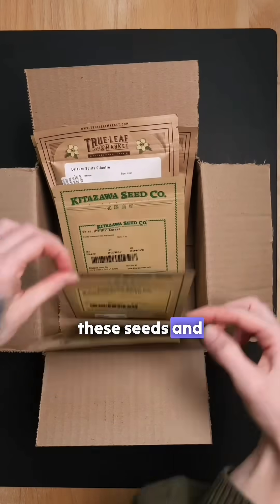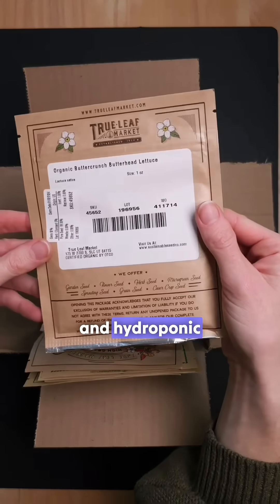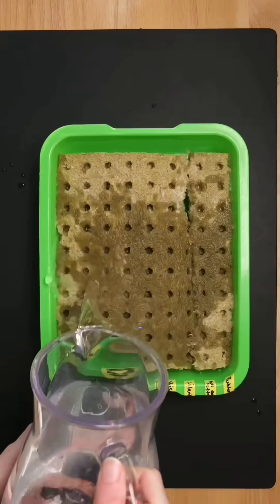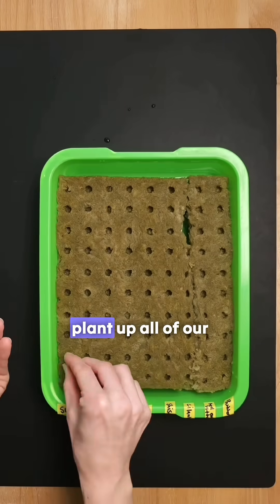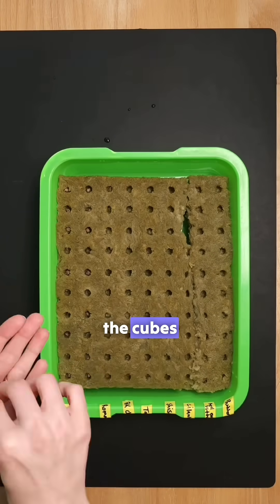It's time to open up these seeds and start some new plant starts for our aeroponic systems and hydroponic towers. We start by prepping the rock wool cubes by soaking them in some pH-balanced water. Then, after they have soaked for a bit, it's time to plant up all of our seeds by placing them into the little holes on each one of the cubes.